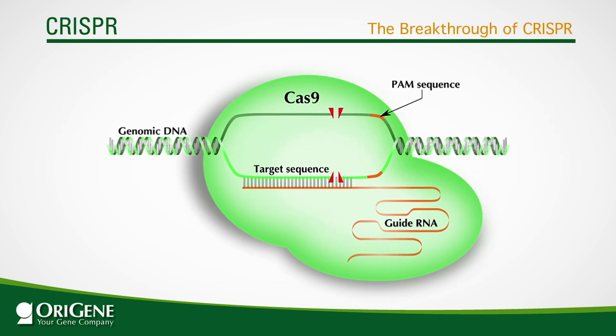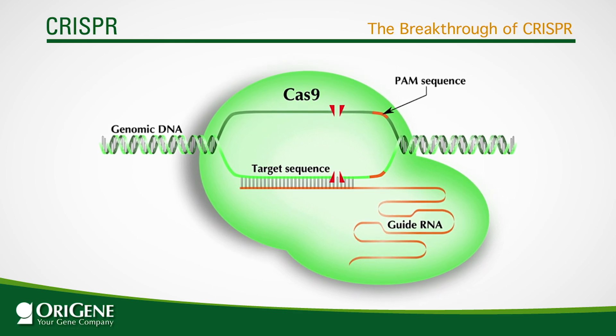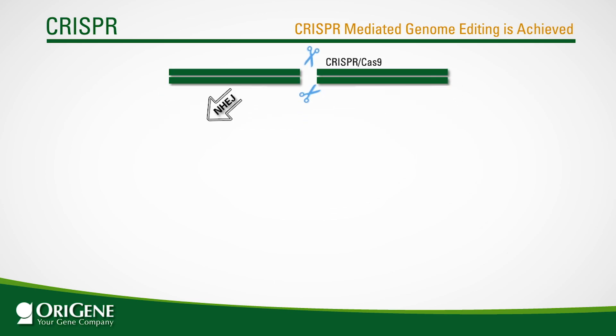The breakthrough of CRISPR technology has turned the tide and made gene knockout a much more accessible tool for many more research labs. The key revolution brought about by CRISPR is the creation of double-stranded breaks at specifically targeted sequences. With CRISPR, scientists can create double-stranded breaks at virtually any site in the genome. To repair these double-strand breaks, there are two main mechanisms: non-homologous end-joining and homology-directed repair, also known as homologous recombination.